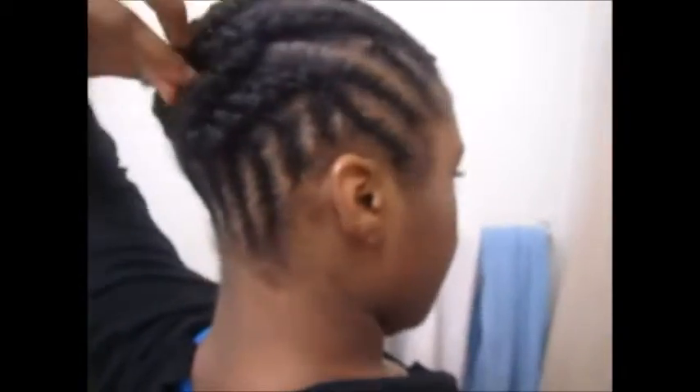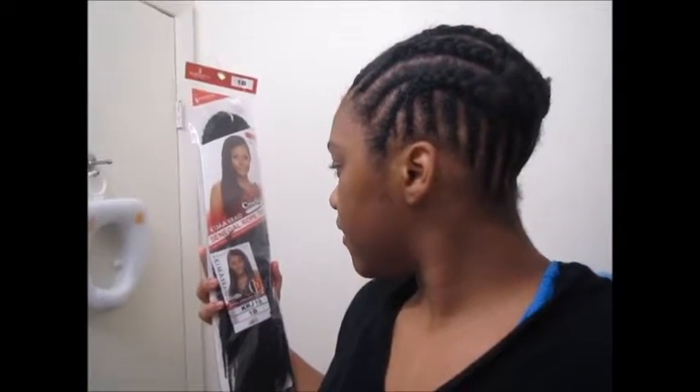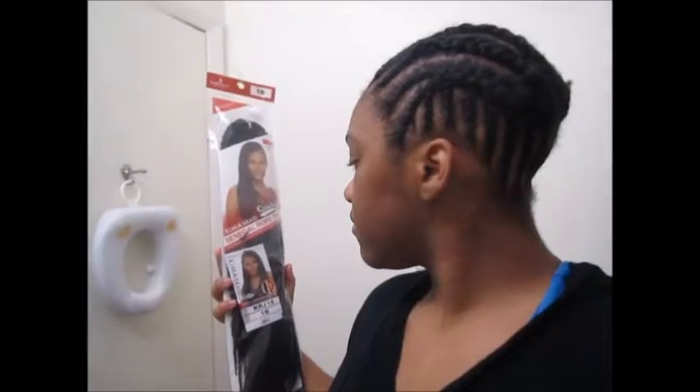I did a braid to the back — in the back of my hair you guys can see I was just connecting them. So when I braided this one I started on this one and connected that one. Sorry for the camera. This weave that I have, I got it in 1b. This is the chemo braids Senegal rope twist.